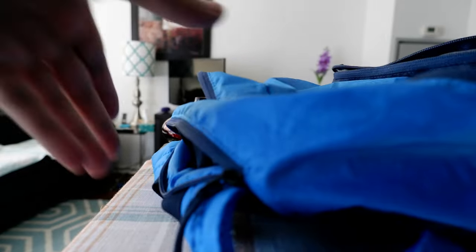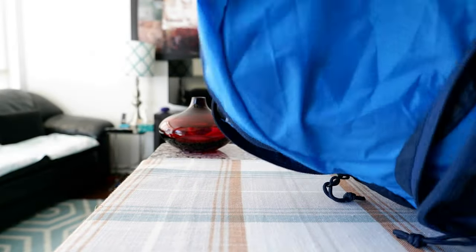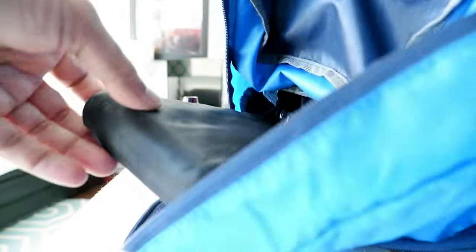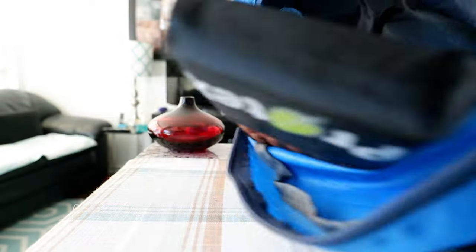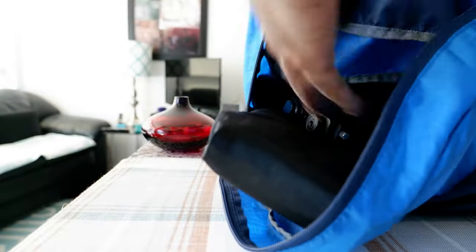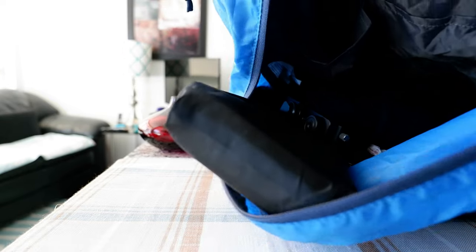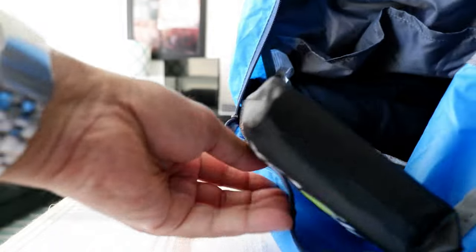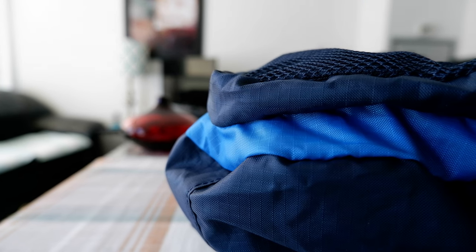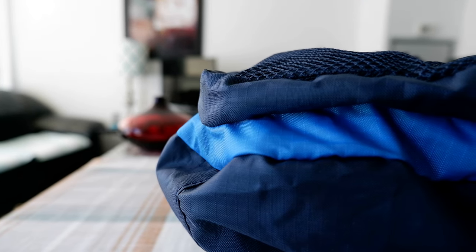I'm also putting in a small bag with a power bank. You can see that with all this stuff in, there's still a lot of room inside. 25 litres is really a lot of space — you shouldn't have any problem using this as your day pack. I'd say my bag is about one third full and you have space for a lot more. I'm going to try to show you the back from the other side to give you a better idea.